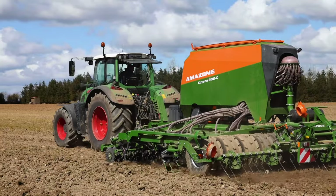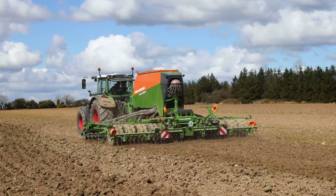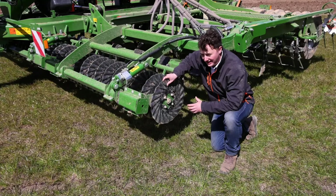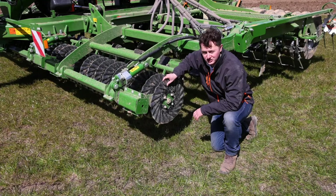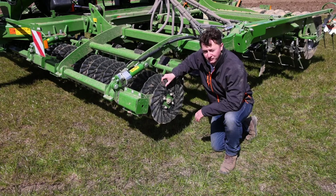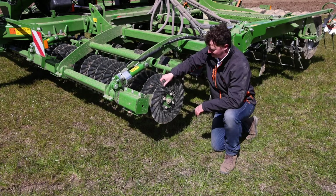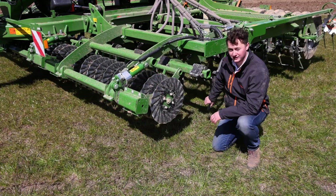The Amazon Cayena drill is extremely versatile. It can be used in plough ground, cultivated ground, and also for direct drilling. Starting here at the front of the drill, we have large cutting discs. These are very useful for cutting up the cover crop, any trash on the field when direct drilling, and they open a slot for the tine following directly behind it.